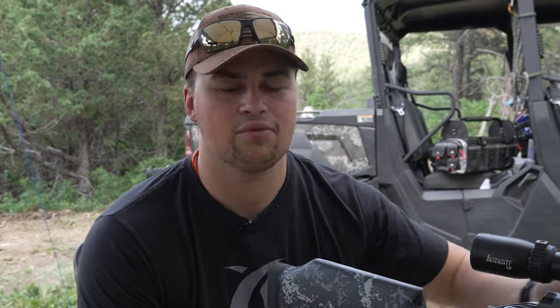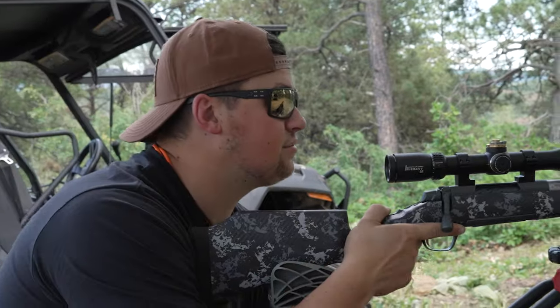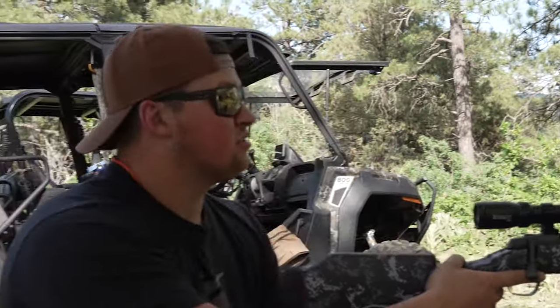If they're fairly close, hopefully you'll at least be on paper. I'd say start somewhere around 25 to 50 yards so you know at least where you're hitting, then move out to 100 yards or wherever you need to be, and sight it in from there — whether you want zero at 100, 200, or an inch high at 100, whatever you want to do. I'm going to take one shot down range and make sure we're on paper. Okay, we're on paper — that's a good start.